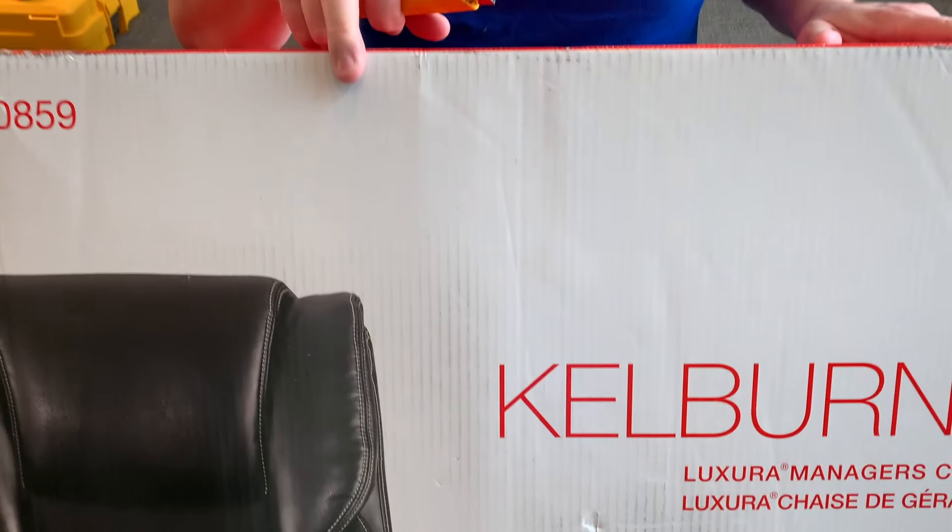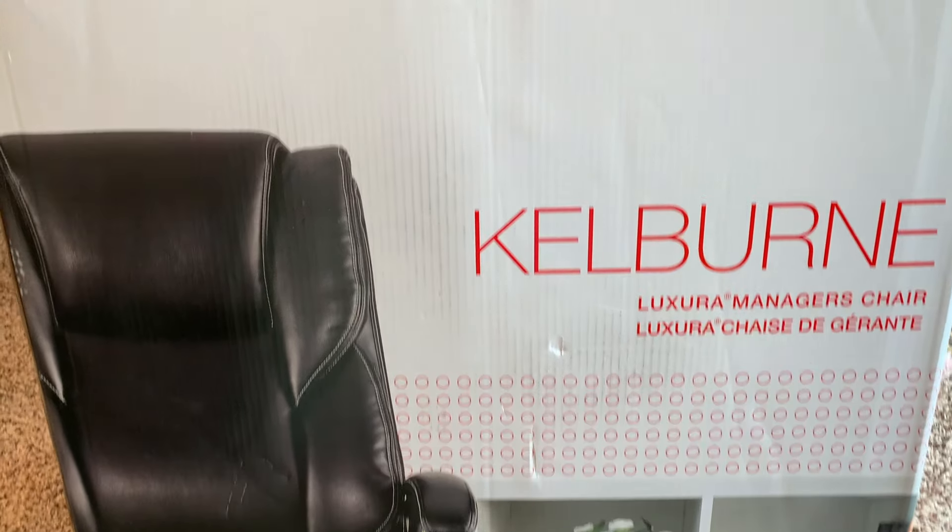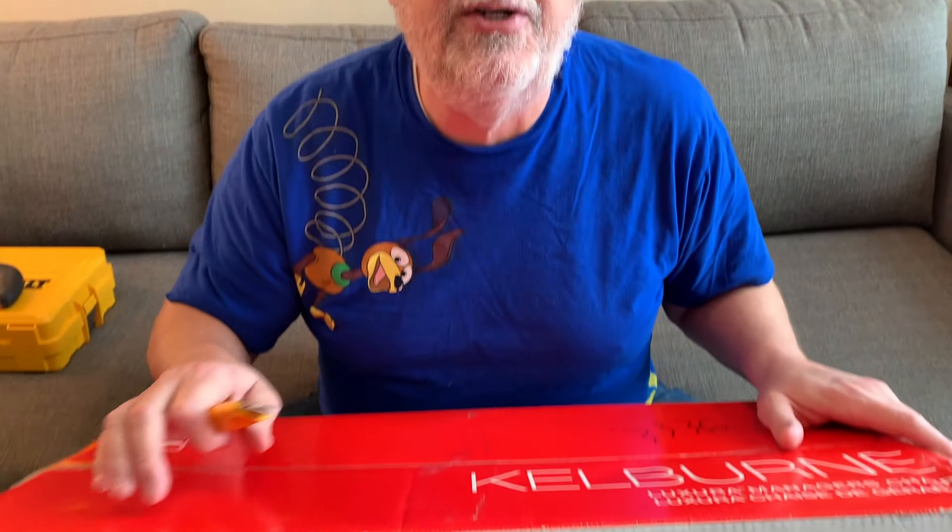Hi there, it's Steven Pegg from Loves to Travel. Thanks for checking out our videos, I do appreciate it. Before we get started building a chair, make sure you hit the subscribe button below, also the bell notification button below — we'd appreciate that. And when we get all done, if you like the video, really love for you to hit the like button as well.